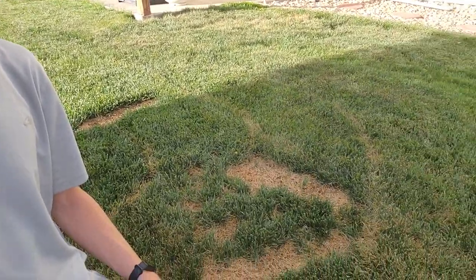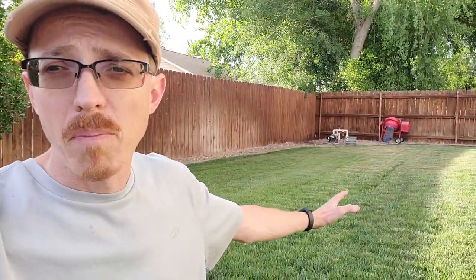I treated my front lawn and the entire back lawn. I didn't do elemental sulfur like most people do, because my soil test showed a very high amount of sulfur already in the ground. I had high levels of sulfur and calcium, so I didn't want to put down more sulfur. I'm not a hundred percent sure if elemental sulfur is going to increase the already high sulfur level.